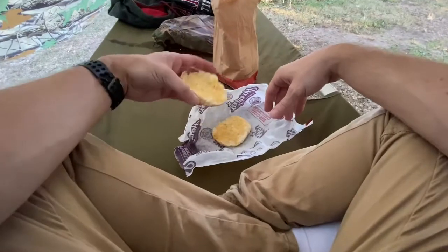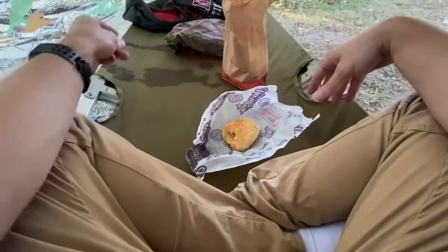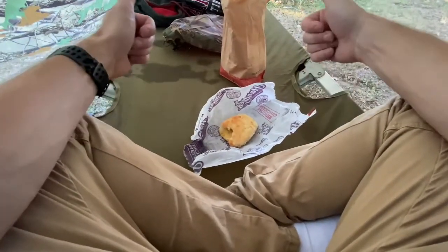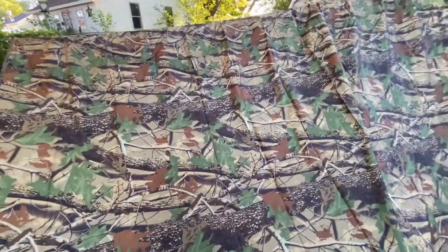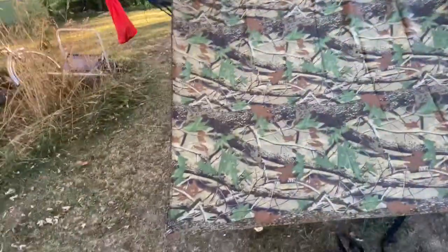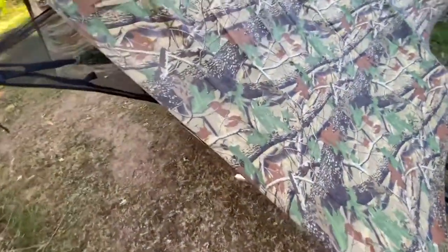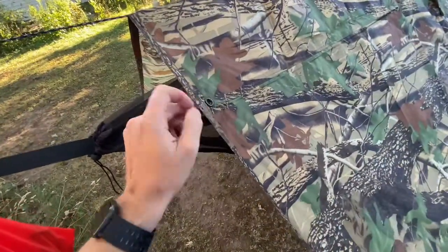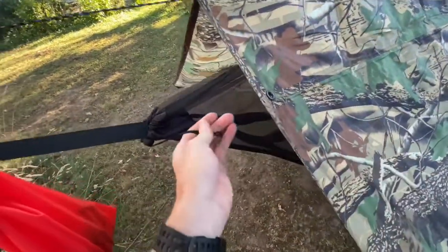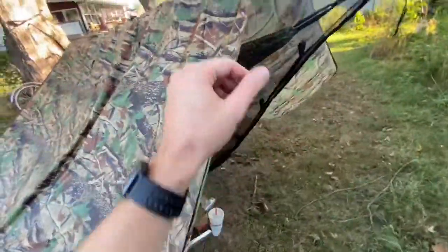Doesn't this look nice? This would probably blend in pretty well when I'm out in the woods — people wouldn't see this in the distance. Minus the copper pieces, which would probably reflect light. You could easily just take and tie this rung here to something on a strap — that's probably what that's for. I've never used a rain fly before.